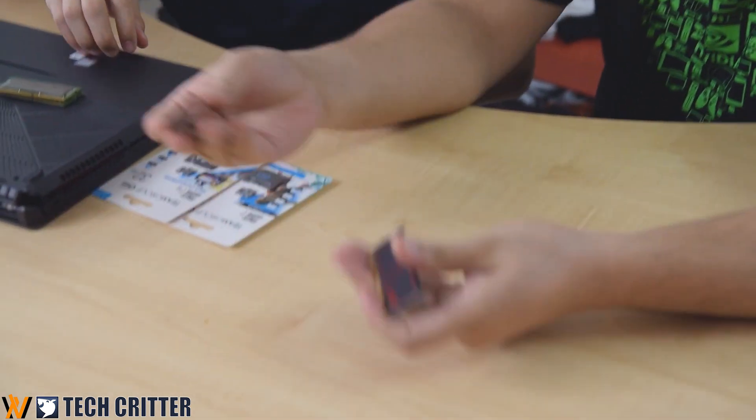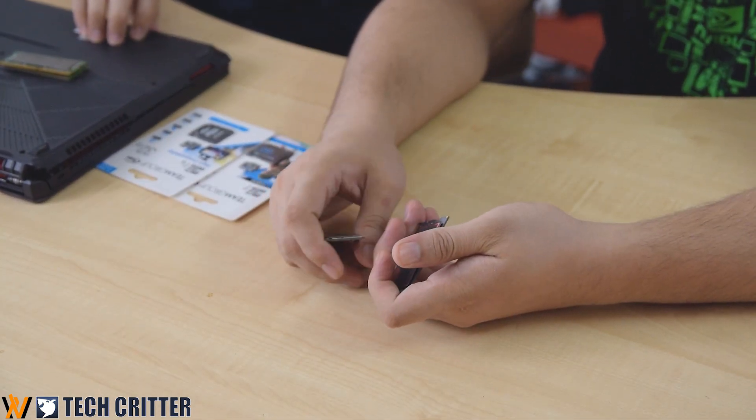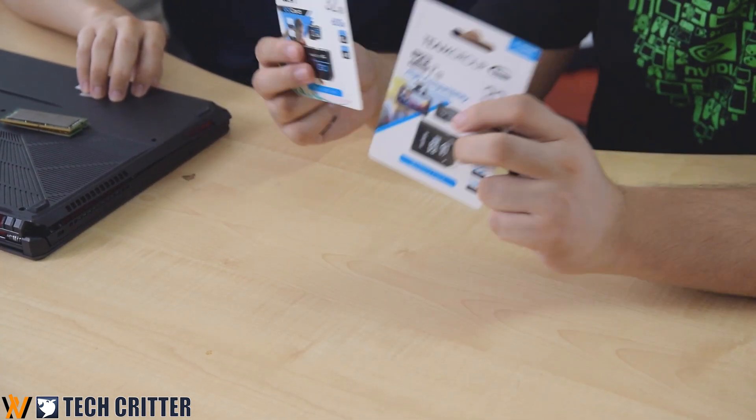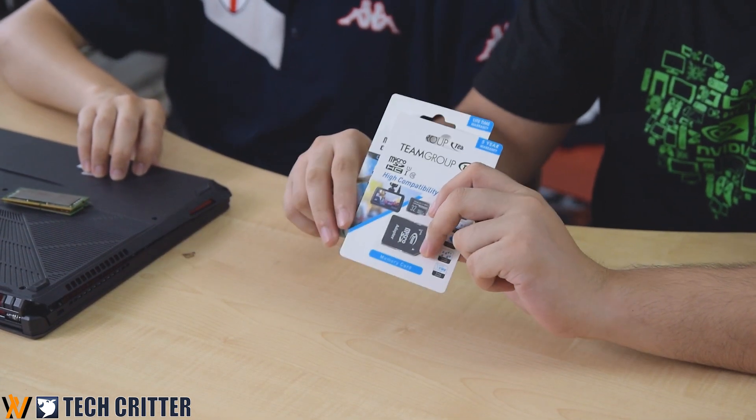Before we end this video, we still have two more videos where we talk about these two SD cards, also from Team Group — covering what each card is optimized for. You'll also have a chance to win one of three SD cards. Stay tuned for that. That's all for today — thanks to Team Group for sending us these kits, and we'll see you guys in the next one!